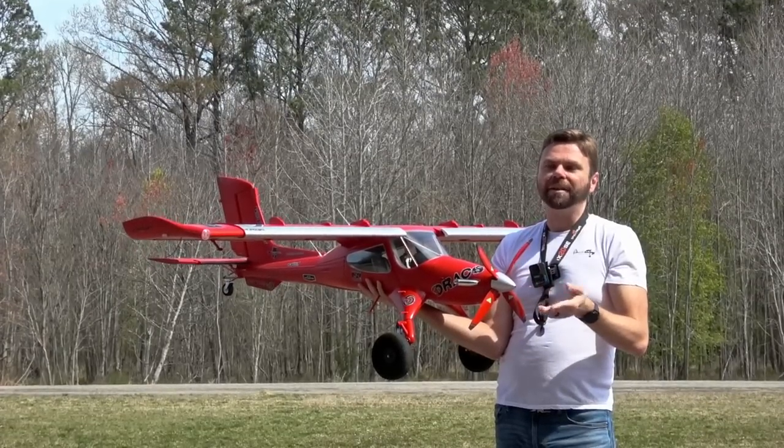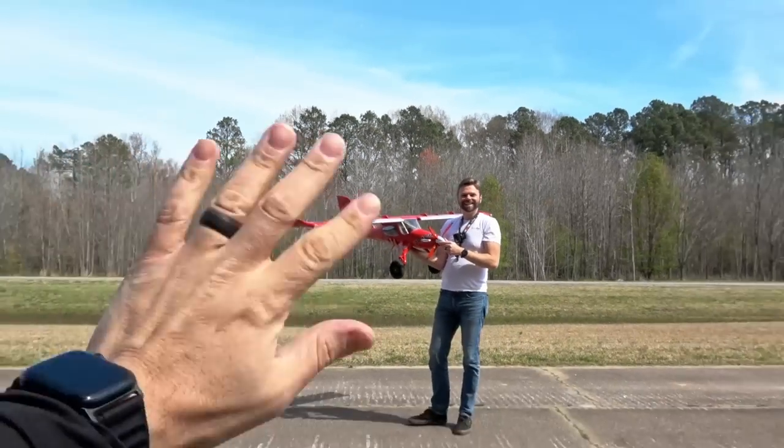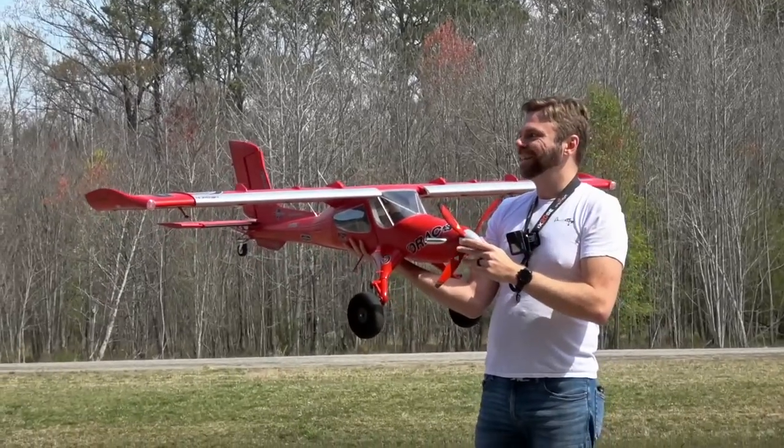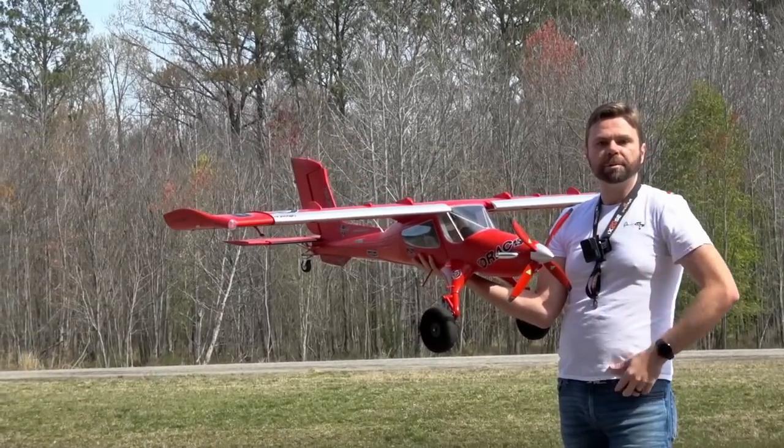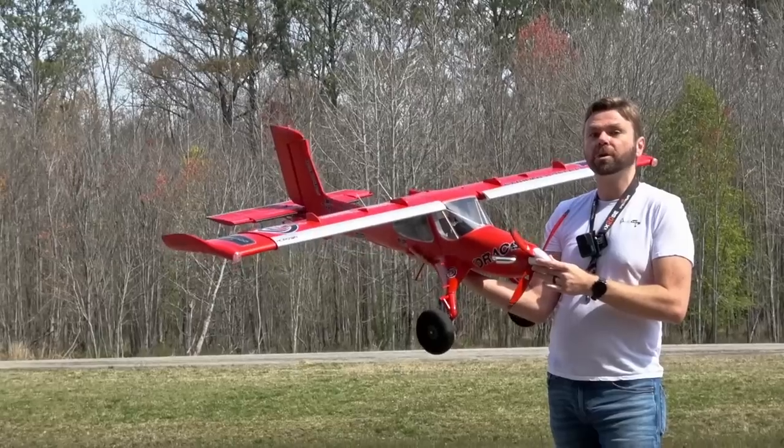I just flew it on camera with Tony back on camera. It's been a while since we had him back. There's some big news coming with Tony too. We're going to show that off one of these days. Not quite ready to do that, but we will really soon.